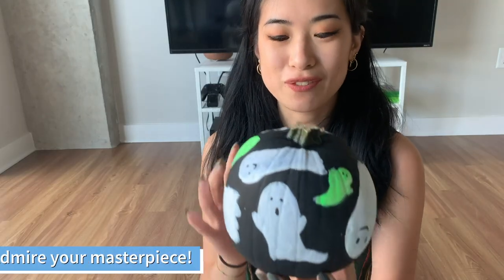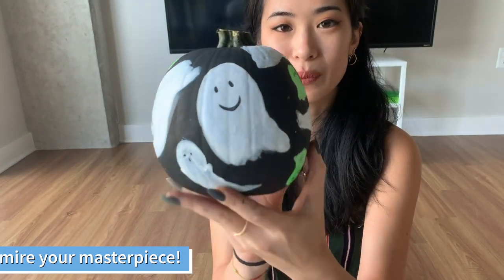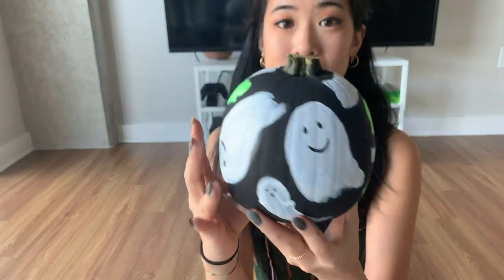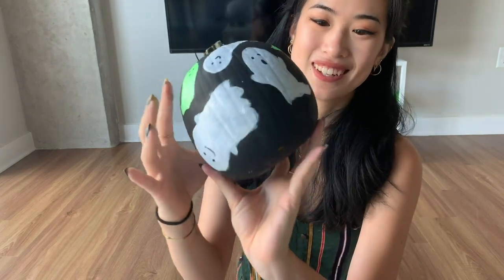This is what the final product looks like and I'm pretty happy with how it turned out. I got some white ghosts and some little green ones just to make it a little more fun. Unfortunately I don't have a black light so I can't show you what that looks like, but I did look at it in a dark room and I'm pretty happy that I was still able to see some fluorescence — I'll insert a picture here to show you what it looks like. I hope you guys enjoy my little mini tutorial, thank you for watching!